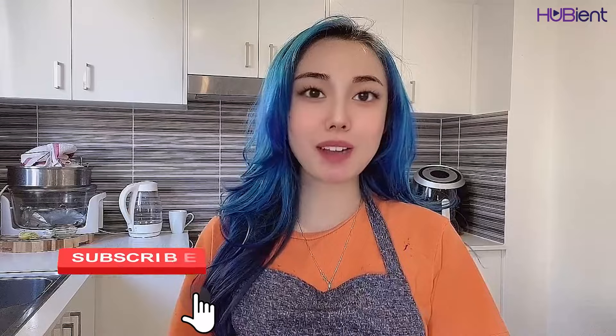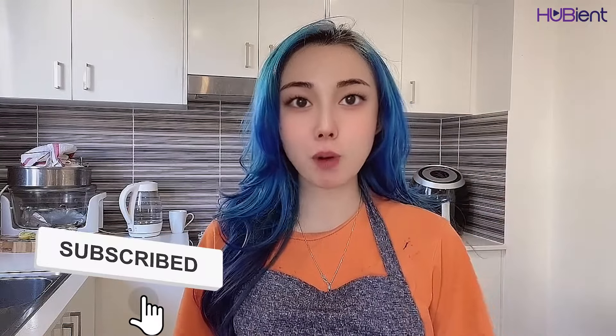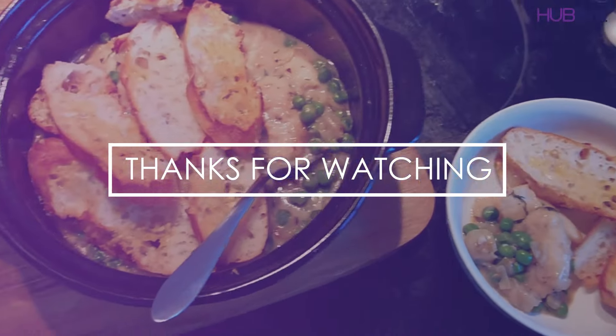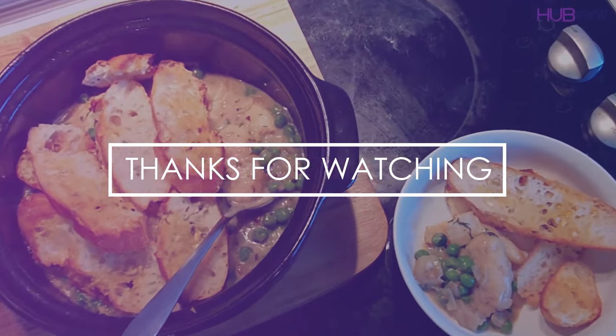And that's it for our video today. I hope you enjoyed that video. Let me know how you go in the comment section down below, and don't forget to give this video a thumbs up, subscribe to our channel, and ring that bell for more videos. Until next time, love you all, bye bye.